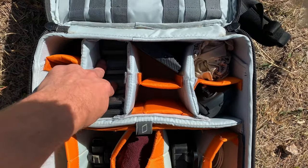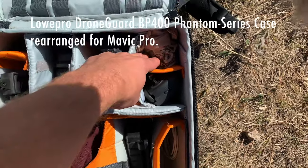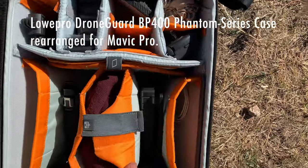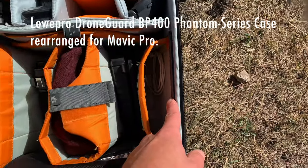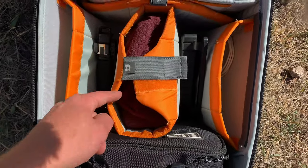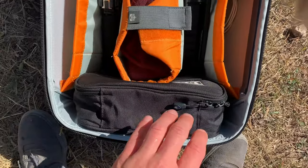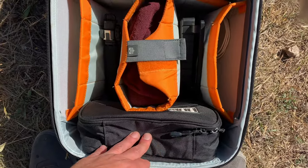In the drone bag we got spare blades, GoPro mount for no reason, batteries, ND filters, a light for no reason, bandanas for no reason, remote. Here's the Ulanzi U-grip — used it twice. There's the cable to connect the remote to the drone. This is the drone and a beanie to isolate it. And this is just charging and mounts I'll never use, a couple GoPros and whatever.